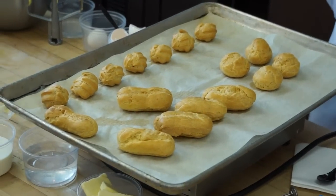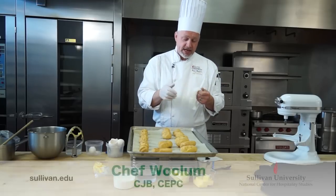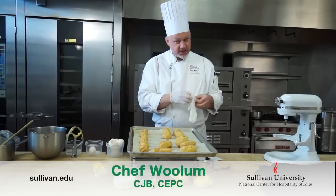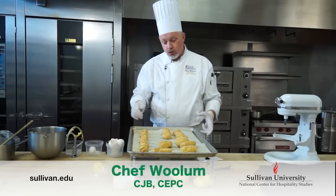Since I'm going to be working with product that's going to be used for human consumption and it's not going to be further processed, I'm going to snap on some gloves. That's the rule, so we definitely want to follow that rule.